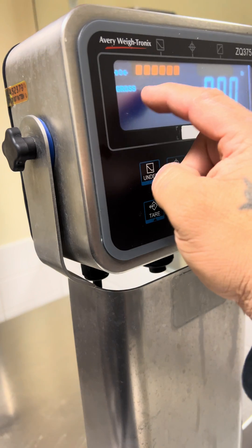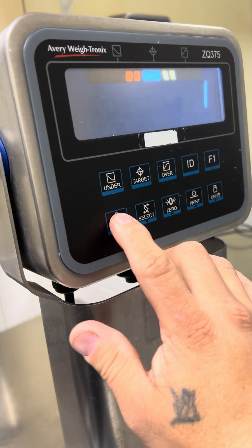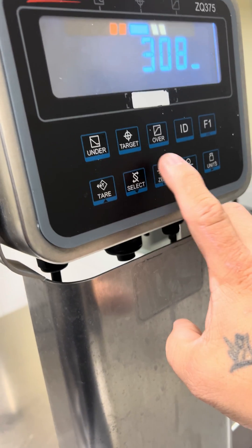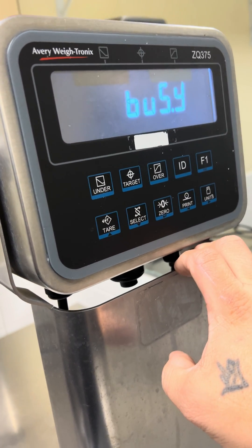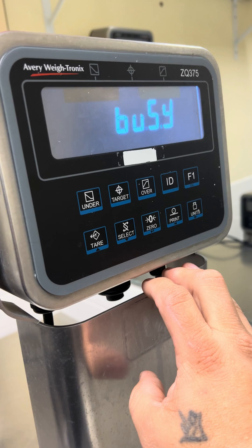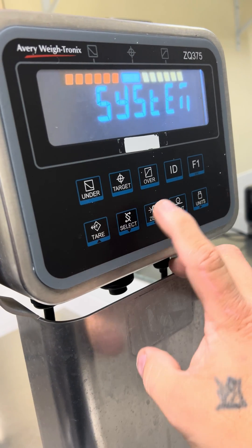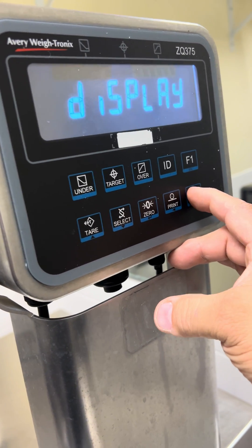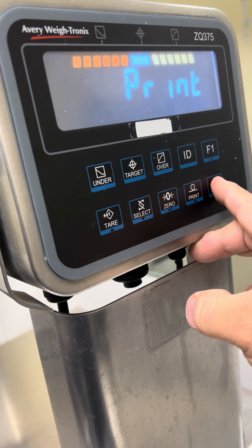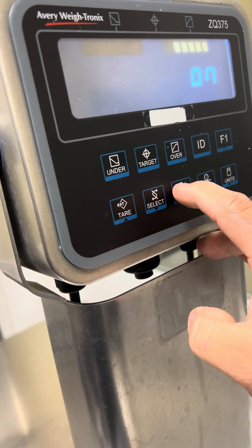When you first turn on the scale it'll show 'sim 375' — this one I already changed, just so I could show you. Navigate down to System, then down to Buttons. Go in there, move over to Tear, and go down — you'll see if it's on or off. If it's on, just press Enter and leave it alone.